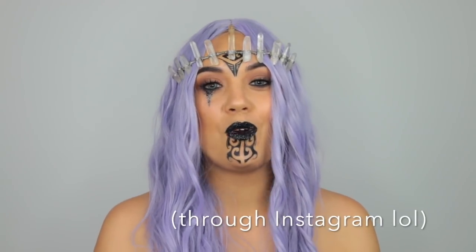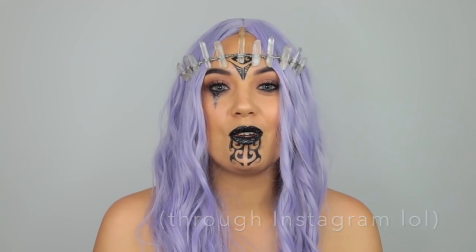So me and the girls got together and we were just throwing out ideas of what we could do, and someone mentioned that we should do the Māori Goddesses. Straight away I had a read through of the Goddesses and really loved Hine Noi Te Po. If you want to skip straight to the tutorial, just go to the timestamp on screen.